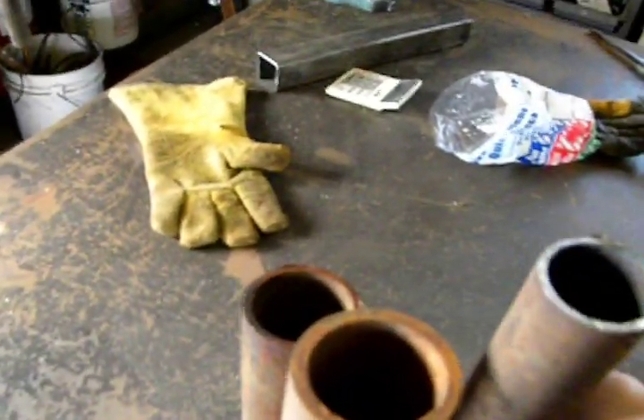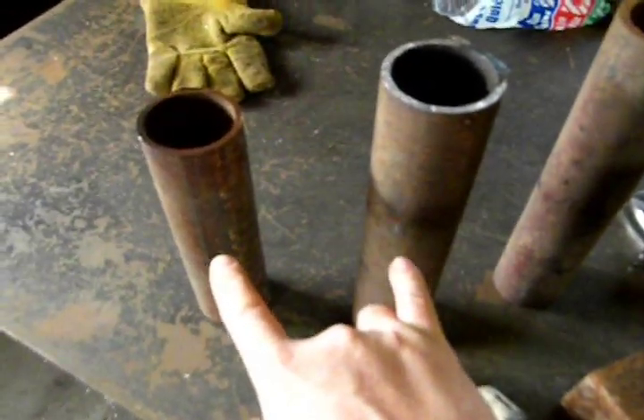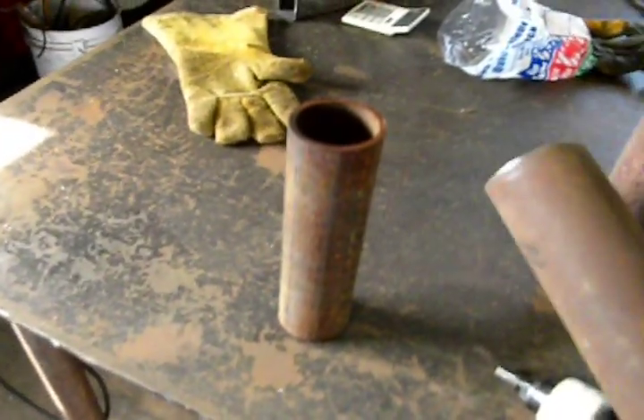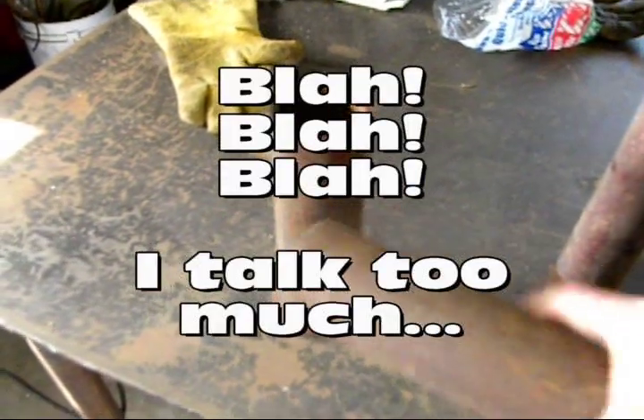So I decided to build my own. I'm digging through my scrap and I found three lengths of two-inch pipe — just some scrap from old projects. What's interesting is these two here are both schedule 40, and what I'll do is cut a hole in this piece.